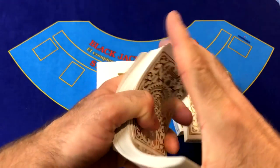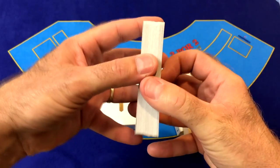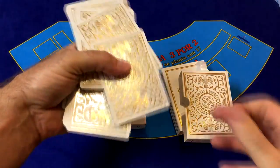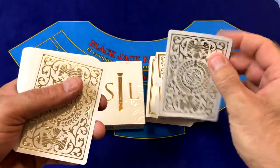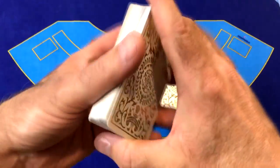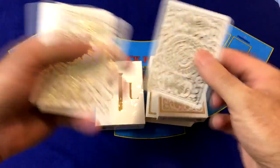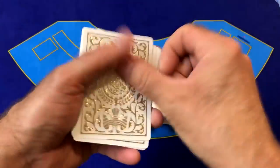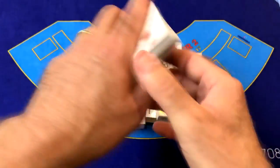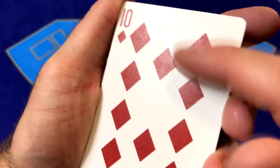The thickness of these cards is just perfect — not too thick, not too thin. This is a really good-feeling deck of cards. The cards are nice and snappy. You can still feel a little bit of the texture from the hot stamping on the back, but they do have a linen finish on the cards which helps them glide really nicely. This is a fantastic deck of cards.